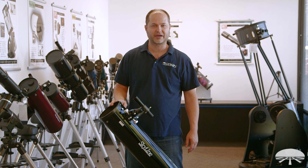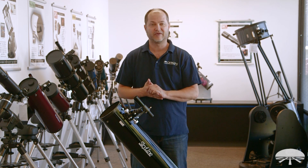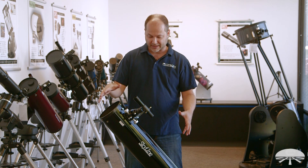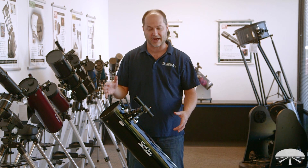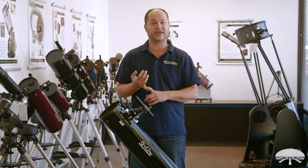Hello, I'm Ken with Orion Telescopes and Binoculars, and this is the Skyline 6-inch Dobsonian Telescope Kit. We've put together a really nice package — one of my favorite types of viewing, a Dobsonian telescope. Very simple and easy to use for looking at things in the night sky, and we've combined it with a bunch of accessories that will help get you started in the hobby.